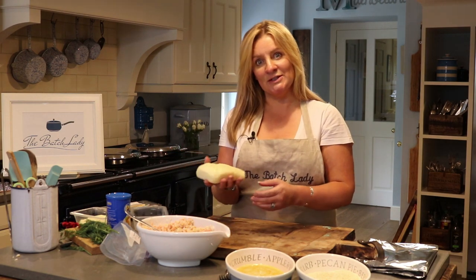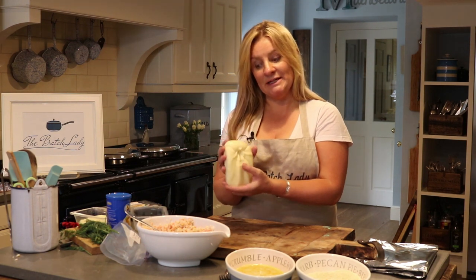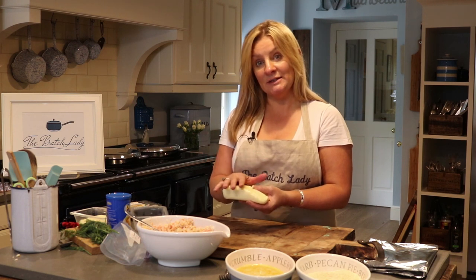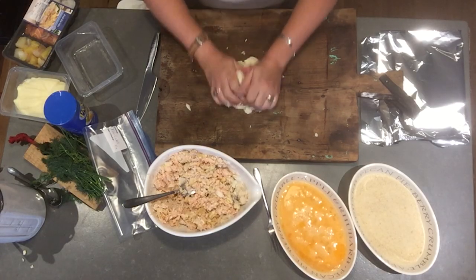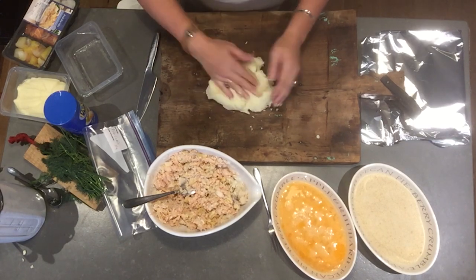We're also going to use The Batch Lady's easy, already-made mashed potato. Remember this mashed potato only has butter, mash, and milk in it, so it's really good for you. Someone else has already done the job, so why wouldn't you? We're going to take this ready-made mash — I've got lots of stuff here to make lots of batches, because of course that's the way I like to do it.